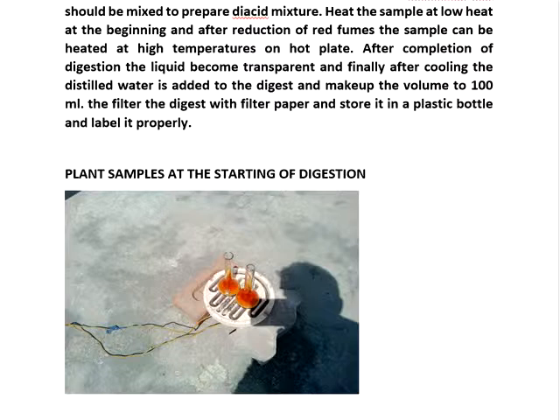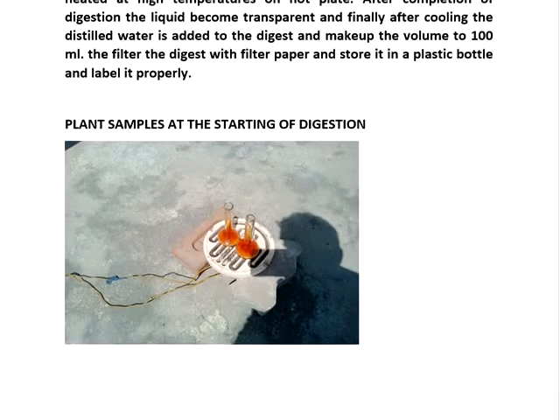But we have to use pure quality distilled water without any contamination of iron.